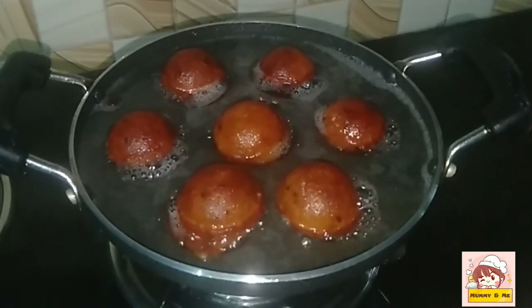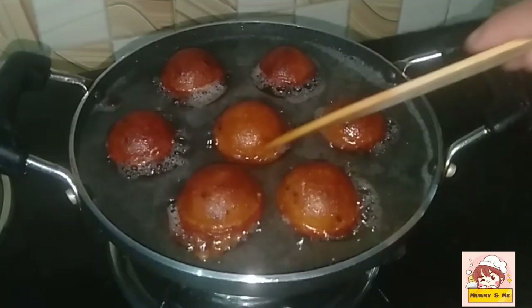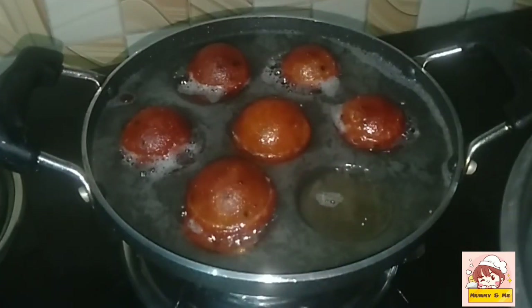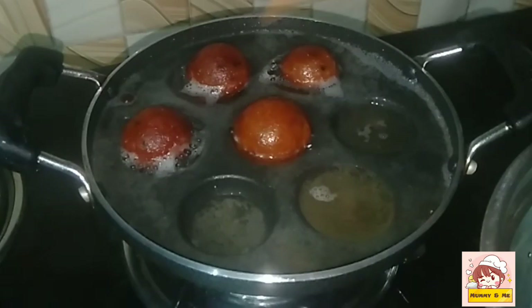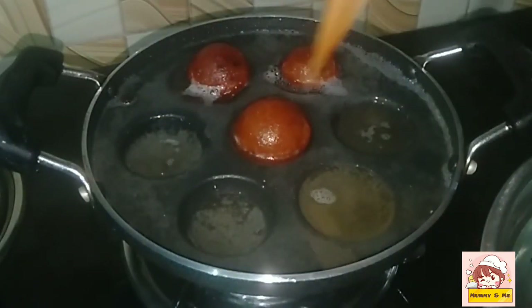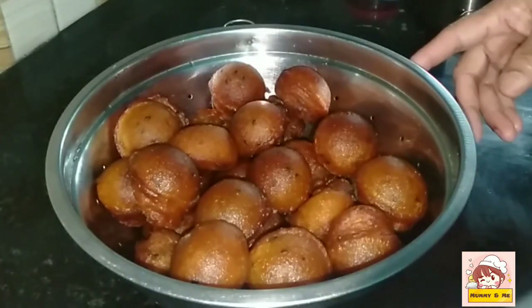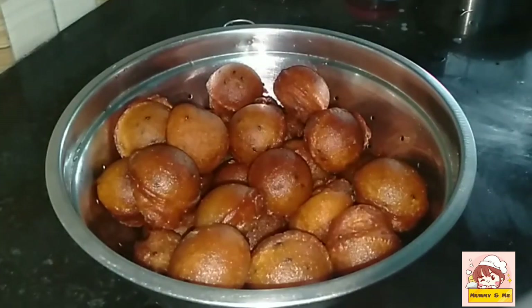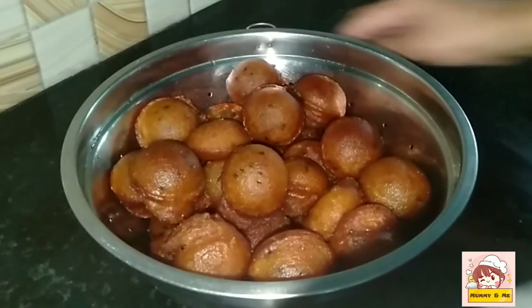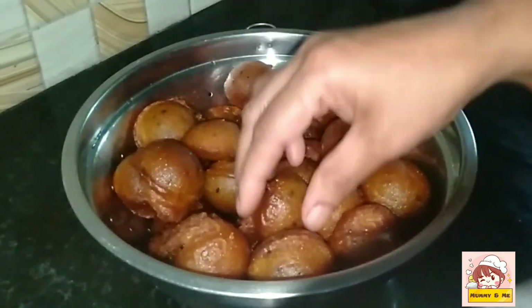When you fry it, you will need to fry it with medium flame. Fry it in the glass. The other batters fry in the water. Now we have to cook the dish the same way. The dish is ready, it is perfect. It has a good shape and a good taste. Try it here, it is a good taste.